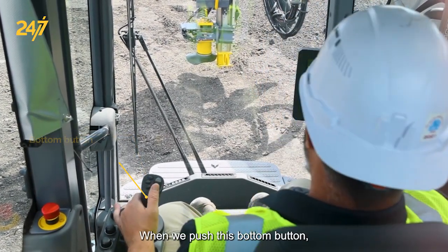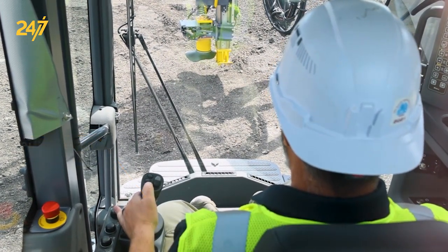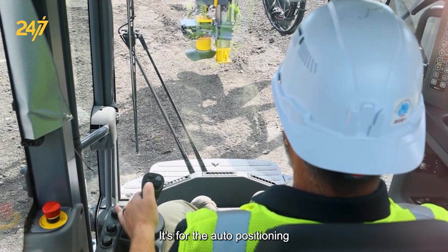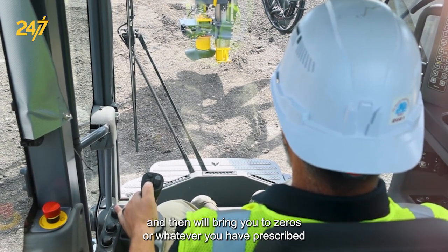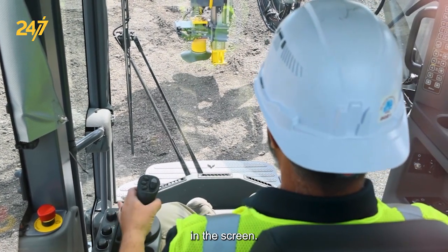When we push this bottom button — you can see we're not in alignment and perfectly plumb — it's for the auto-positioning, and it will bring you to zeros or whatever you have prescribed in the screen.